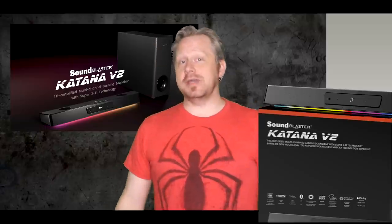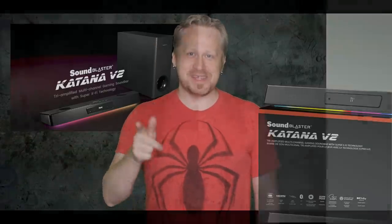The Katana V2 is a welcome addition to my gaming setup, and that's another Barefoot Gaming review. Don't forget to like and subscribe — you know the drill. Thank you for watching and I will talk to you again really soon. See ya!